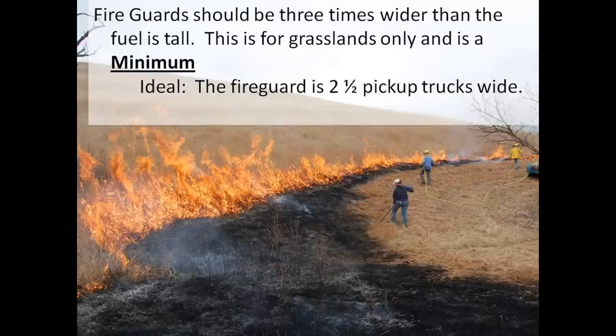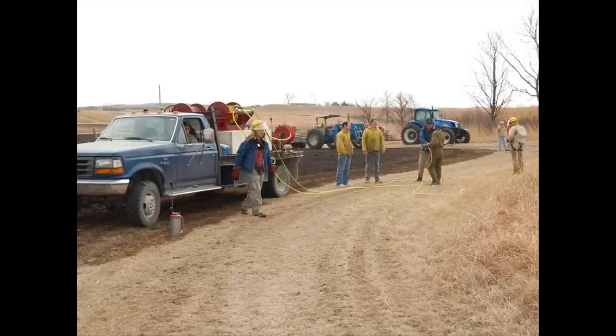Let's get into the construction of a fire guard itself. Fire guards generally, as a rule, should be two to three times wider than the grass is tall. There's no hard and fast rule on this — the wider the better. The minimum is at least twice, ideally three times. It should be at least two and a half pickup trucks wide; this allows emergency vehicles or work crews to pass each other easily. Three pickup trucks wide is much more desirable. If it has to be smaller, it should be smaller for a reason — you're coming through a culvert, up against a building, or some other structure where you simply can't get around that rule.